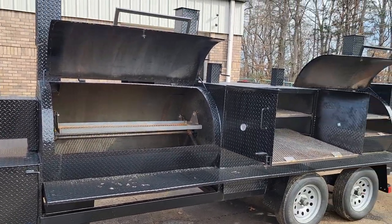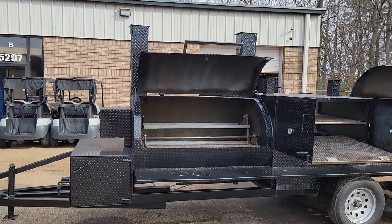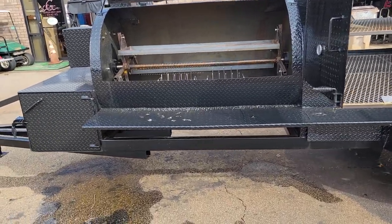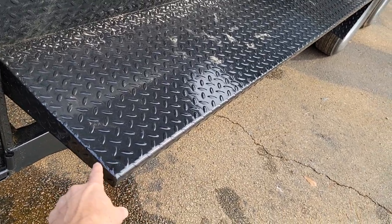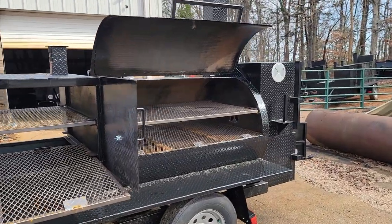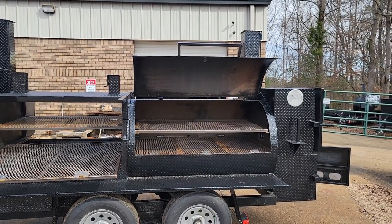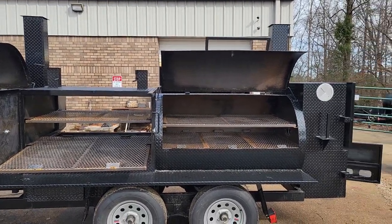Compare apples to apples — compare our weld jobs, our paint jobs, the motors we use. Look at our shelves: pressed steel shelves, welded, grinded down. The welders do a fantastic job. And this will be seasoned by the owner. We can do seasoning for you — that's an option. You'll tell us what you want us to use. Most people want Pam cooking spray or vegetable oil, but we'll do whatever you like.